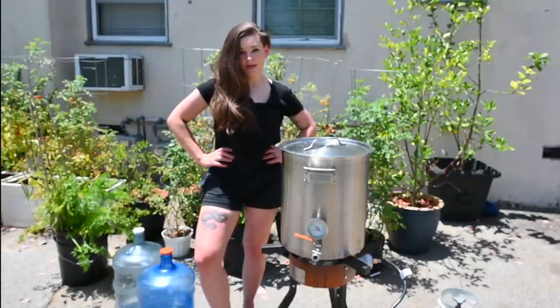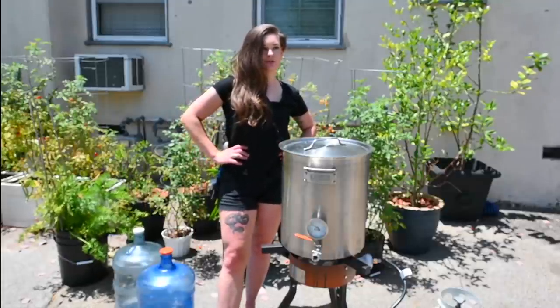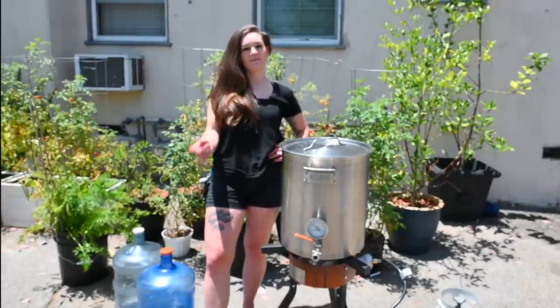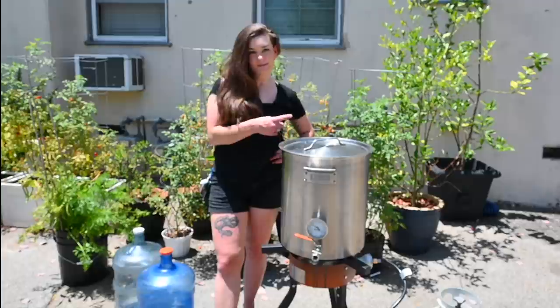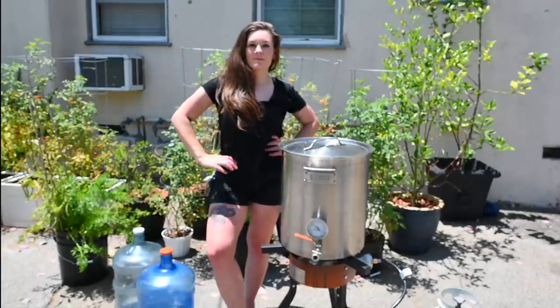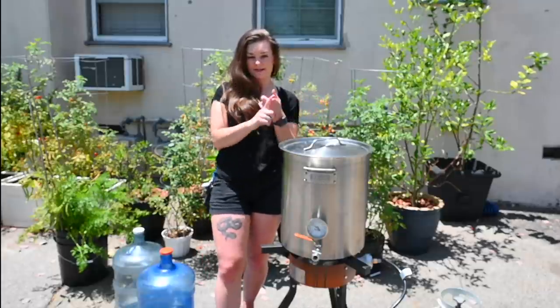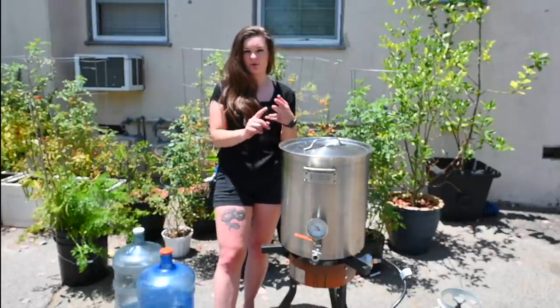Today I'm going to make a New England IPA. We are going to do a ton of hop additions. If you didn't already see my video on how the recipe was made, there's a link right here. Moving forward, I'm going to try to do three videos per brew: a recipe formulation, the actual brew, and then the review.